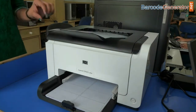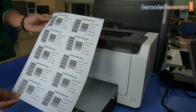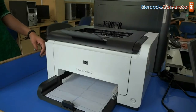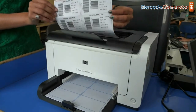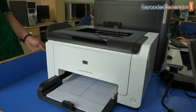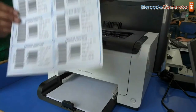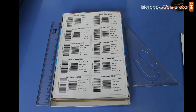After giving the print command, barcode labels are printing. Now barcode labels are ready to use.